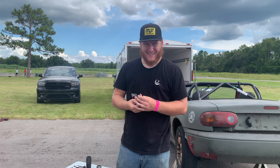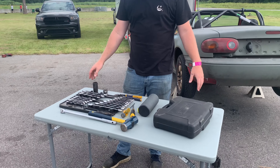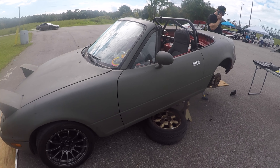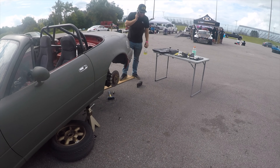Today, on Dustin's broken car, we're gonna be swapping a diff. Tools you're going to need? Every tool you have. I don't think I need anything else. I think I have all the tools I need. I'm already done.